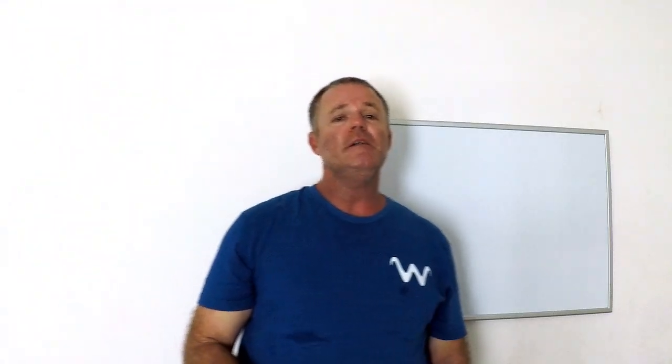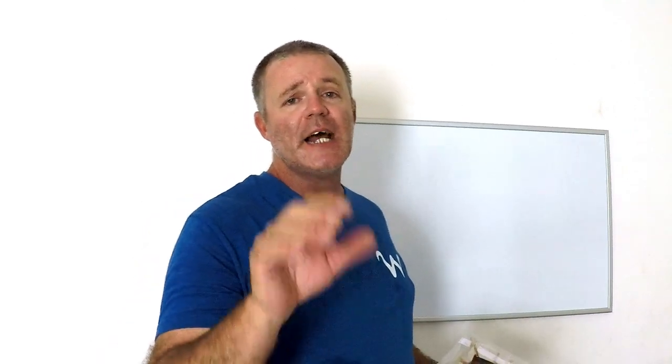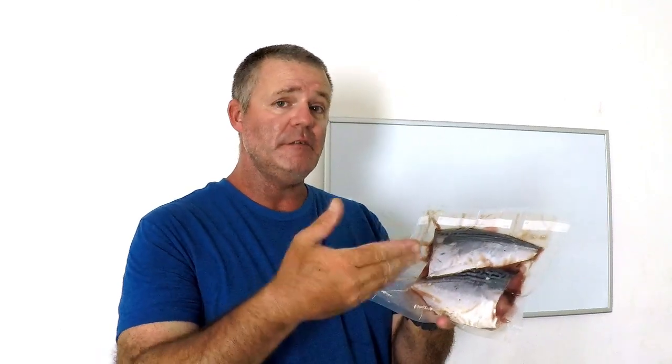Another great bait for deep dropping is bonita slabs. You can use them thick or cut them thin, leave some skin on so they don't get pulled off — it's a hardier bait. Bonita makes great bait for deep dropping. For rosies I'd stick with squid, but if you're going for blue line tilefish in that 480–500 foot range, I recommend giving bonita a try — I've had more success with bonita for tilefish.